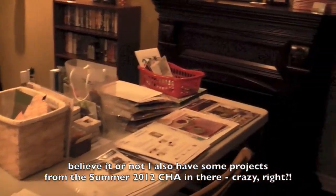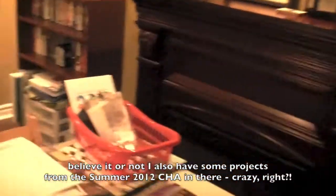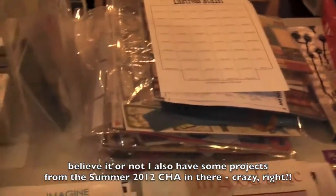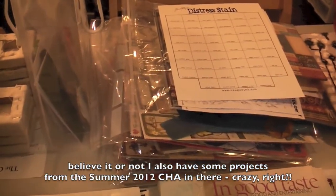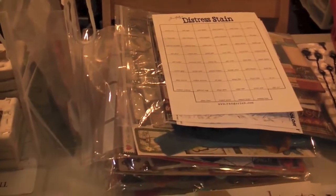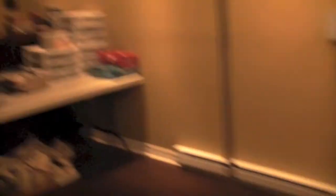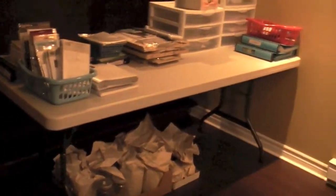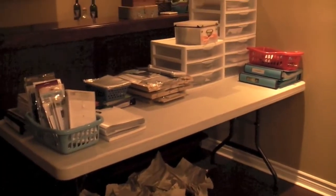All my stuff from CHA is piled up here that I need to go through and add some finishing touches. Over there on the big table and under the table are all organizational projects I'm working on - this here is part of my stamp collection that I need to catalog.